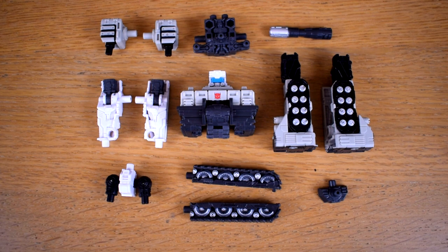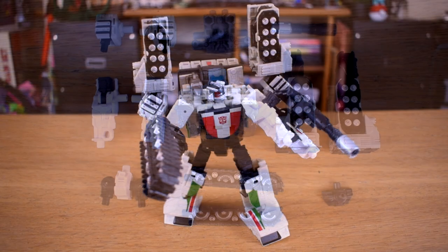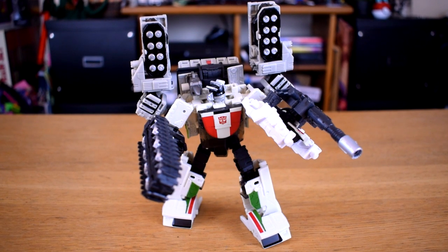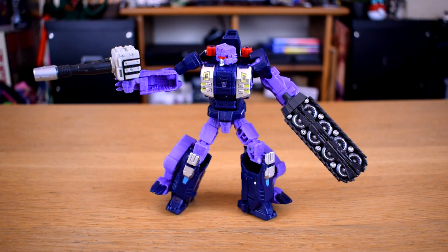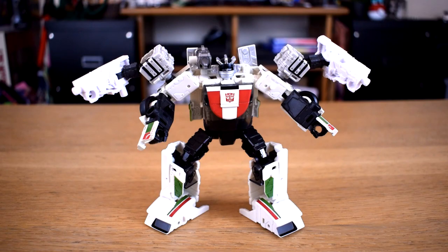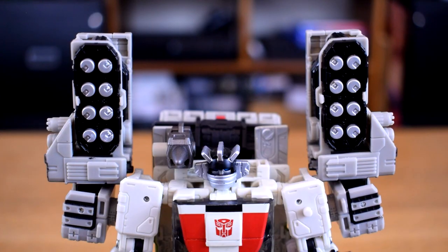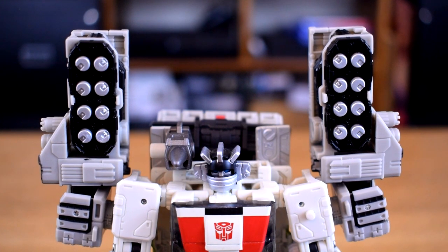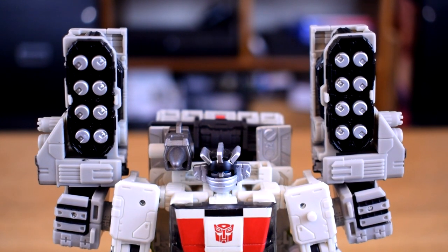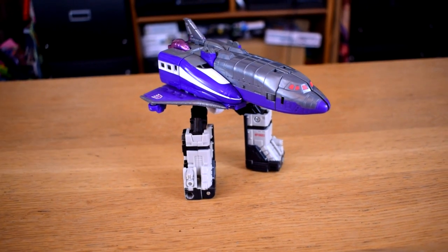Like the other weaponisers, the big gimmick of the toy is that the parts he breaks down into can also be used on the other toys in the line, or indeed any you have that have five millimeter ports or posts. So you can use him to add weapons or extra arms, or throw in all your other spare accessories and just get silly with it. I particularly like how the legs fold up into these neat missile pods — it was one of the things that initially attracted me to the figure. That and being able to attach legs to things that probably shouldn't have legs attached to them.